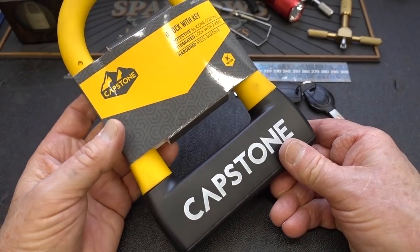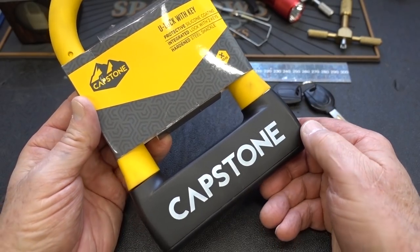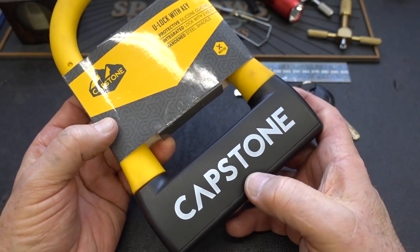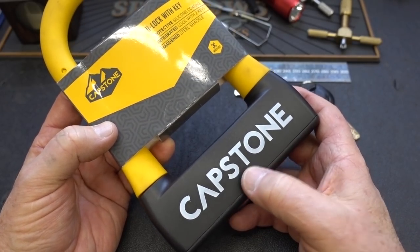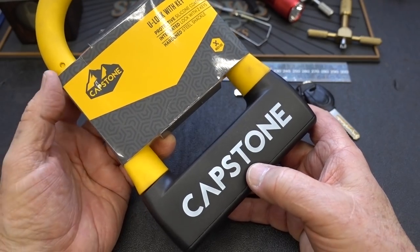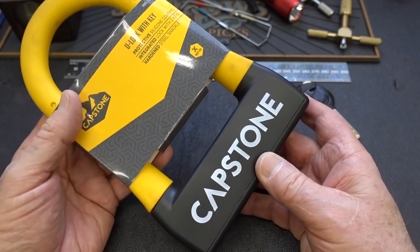My wife says I'm best at low skill or no skill approaches. And that's what we're going to try on this guy, because this Capstone company has added another security feature on these slider locks. I'm going to show you another technique to get into it that doesn't require a lot of practice.